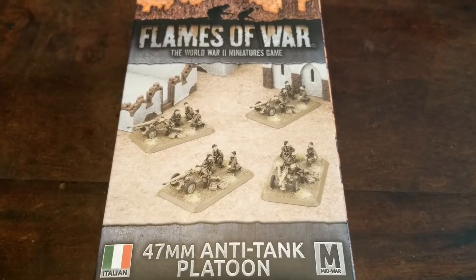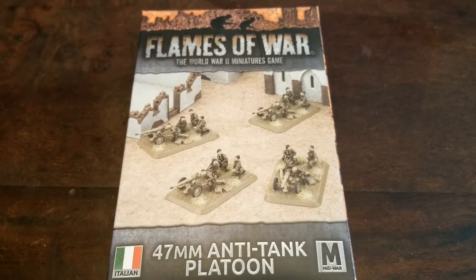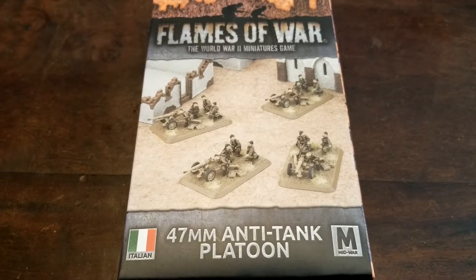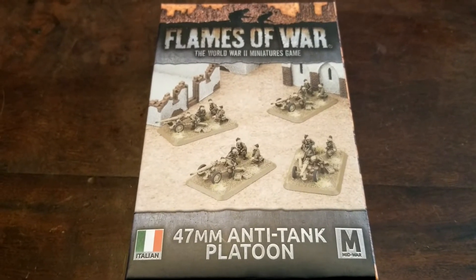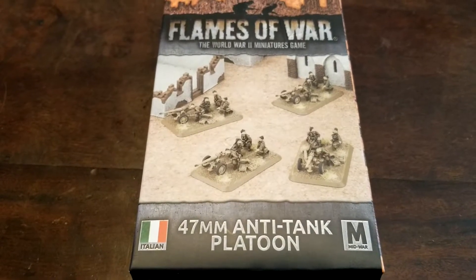What's up guys, welcome back to the channel — a little more Flames of War action here. It's been a minute since we had something for our Italians. We were out and about at a store recently and saw these, decided to pick them up just because I don't think we had these yet — just to round out a little bit of our anti-tank ability for our Italian forces for mid-war.